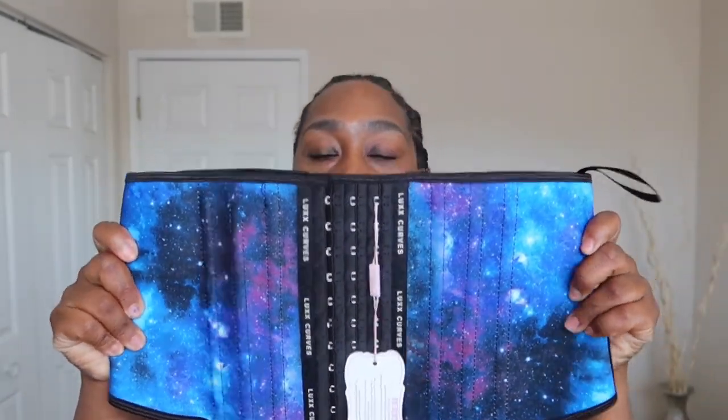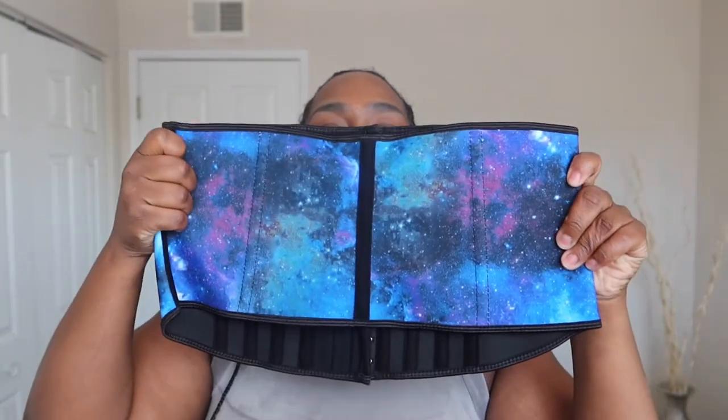When I saw the waist trainer they were going to send me I was like, oh it's so cute! But then I got a little concerned because they sent me a short torso waist trainer. Here it is — so cute, it's the galaxy one. This is the traditional short torso waist trainer, and it has steel boning in it, all those nice bones. It's short in the back and kind of longer in the front, and at first I was like, I don't know if that's gonna work.